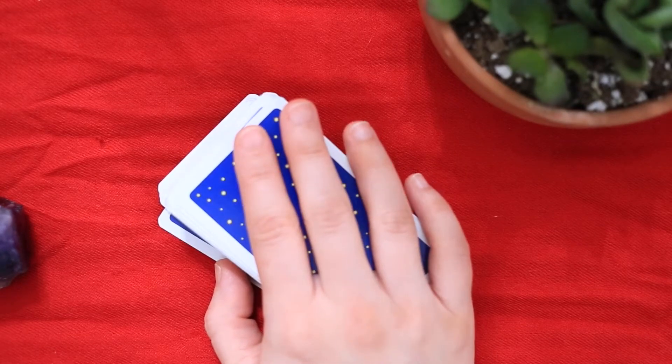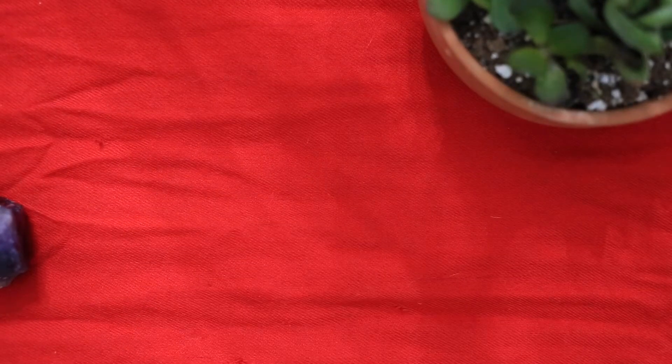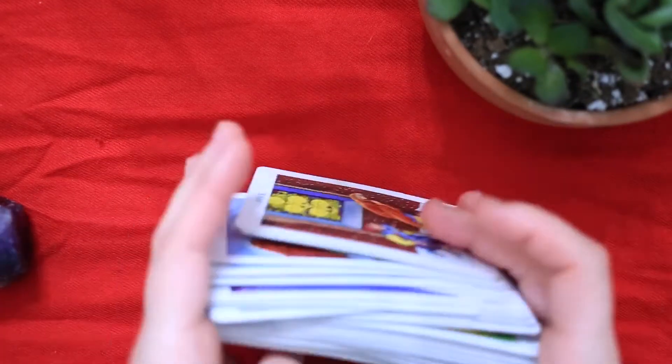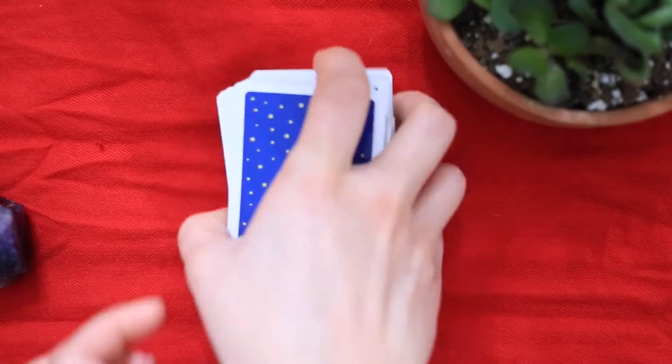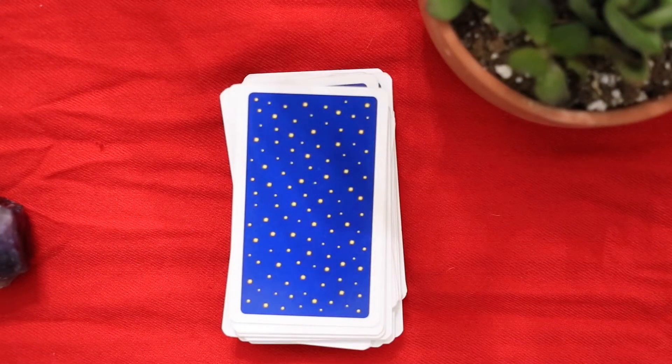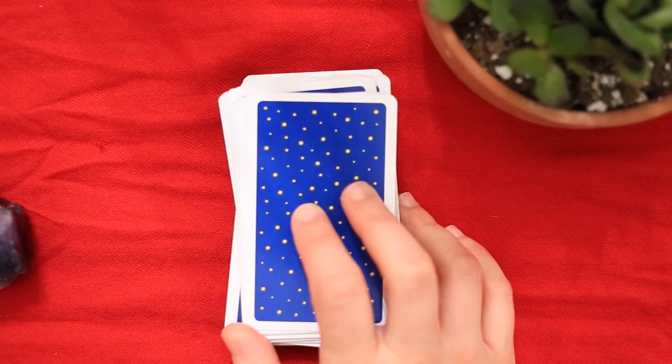The first warm-up is for mindset and intuition — I call this 'guess.' First, shuffle your cards. Then choose something to guess, such as the predominant color of the card or the suit. You can leave in the court cards if you want to guess the suit, or you could just say 'I think this is going to be a court card.' However, a lot of people choose to take the court cards out if they're trying to guess the suit.